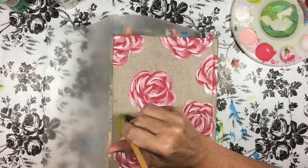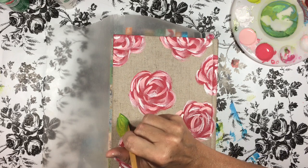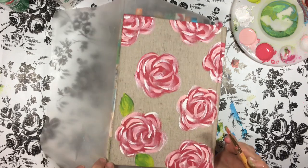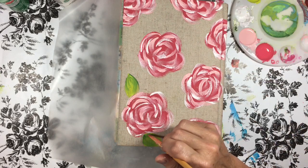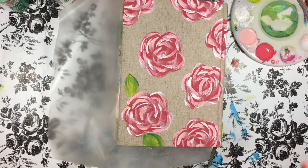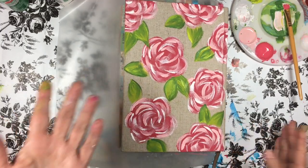I come in with my darker color — no rhyme or reason — and just add a little color. Sometimes I like to shade from the bottom; sometimes I'll do a whole side. Nothing fancy, just two colors of green, no right or wrong way to do it. I'll do the rest of the leaves and then come back to show you when I'm done.